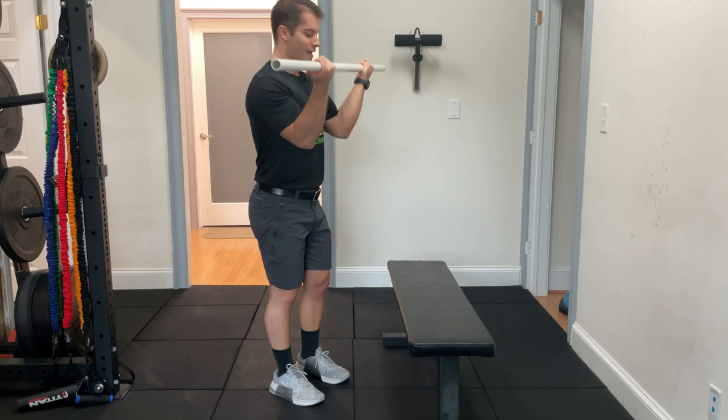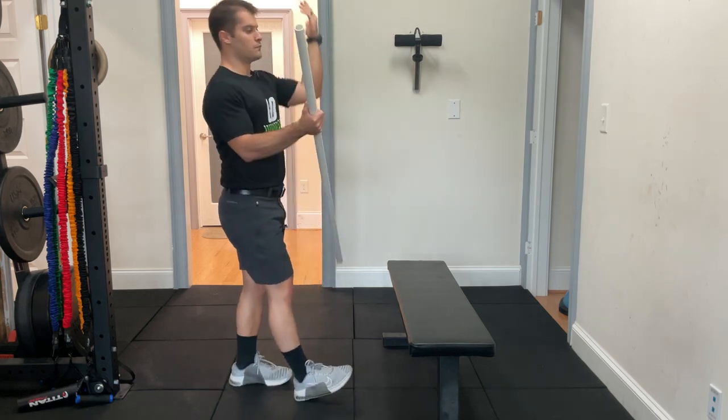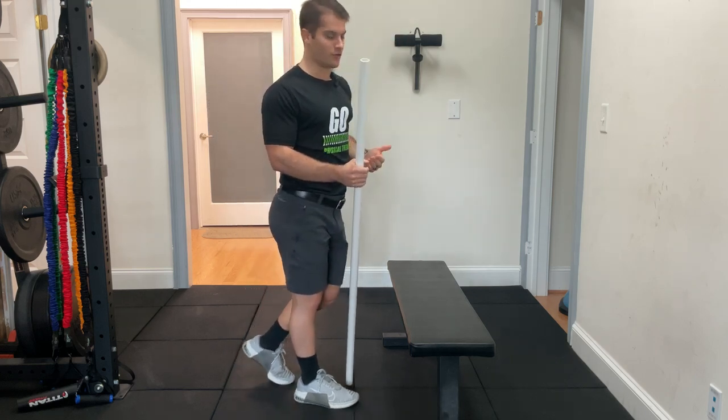We're going to prop up our elbows on a bench and then kind of sink our head through that window that we're creating with our arms.